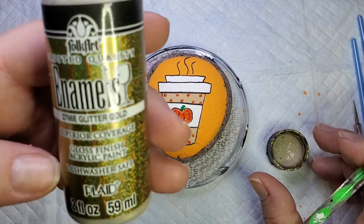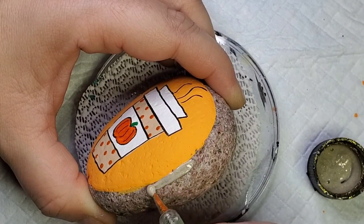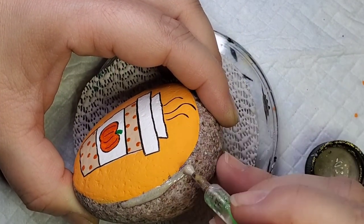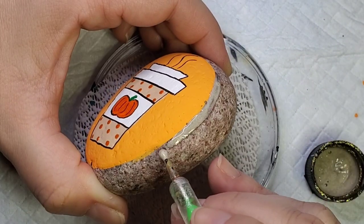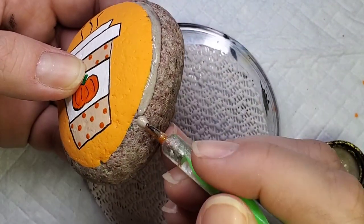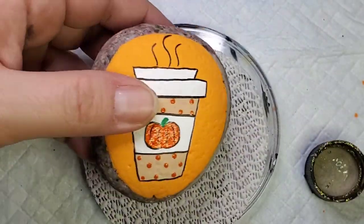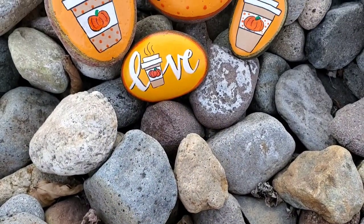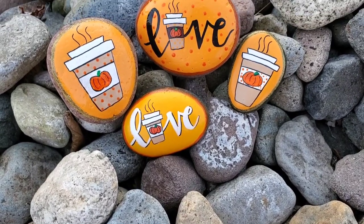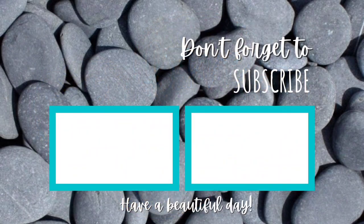My daughter picked out the gold glitter paint for the border on this rock, so we're going to do it the same way we did with the orange glitter paint, but this time it's gold. I have a confession to make — I've never even had a pumpkin spice latte and I'm not sure that I would like it even if I did. I do love this design though. It's so fun and so easy, and it fits in with the fall season, the changing temperatures, and the changing leaves. I hope you enjoyed this tutorial and I hope to see lots of pumpkin spice lattes out there in the world. Don't forget to subscribe to the channel so you don't miss future uploads. See you next time!